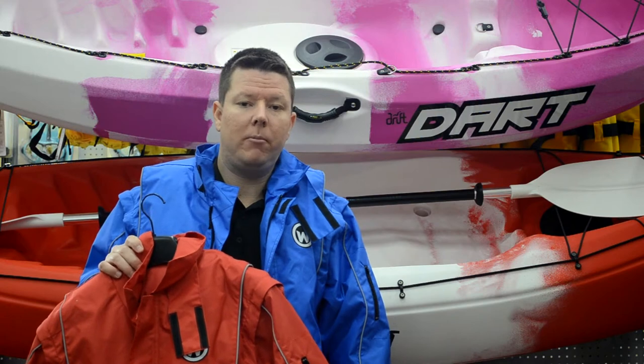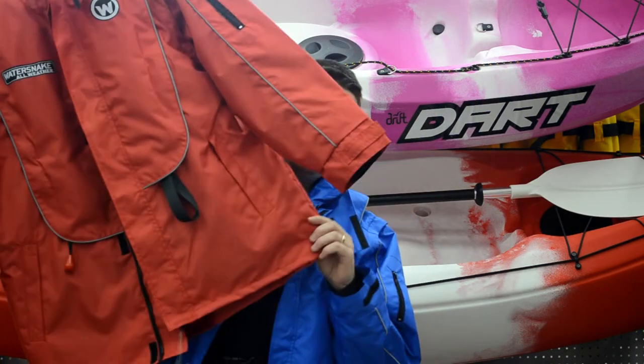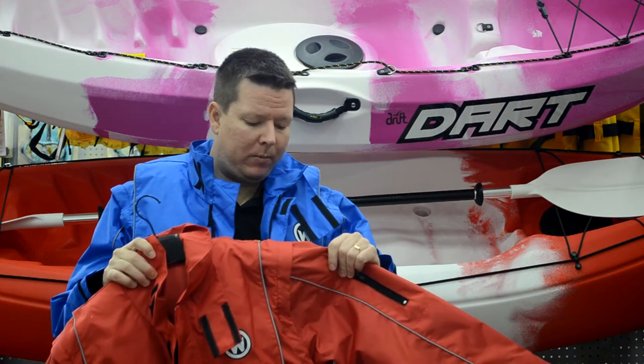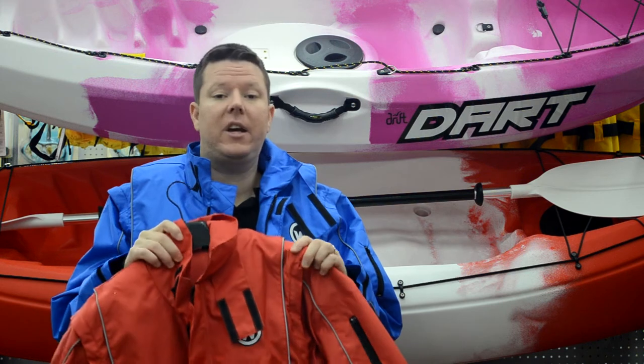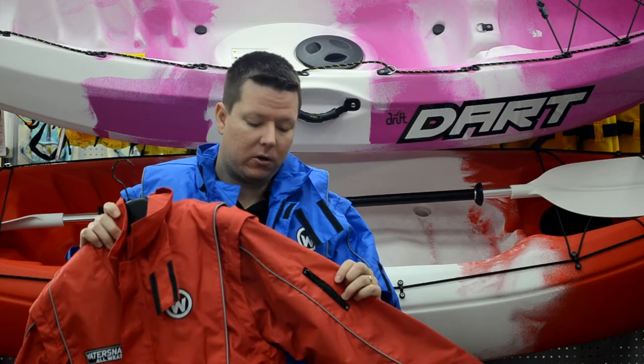At FishingTackleShop.com.au, we're now stocking the War Snake all-weather jackets. These jackets are an inflatable PFD and a weather jacket all-in-one. They conform to 150 standards, so it is suitable for offshore and also inshore. Whether you're on a boat, whether you're kayaking, or even fishing off the rocks.